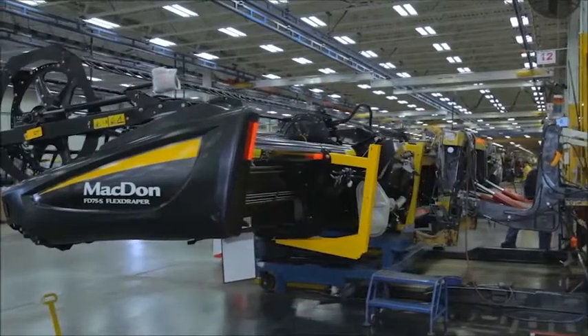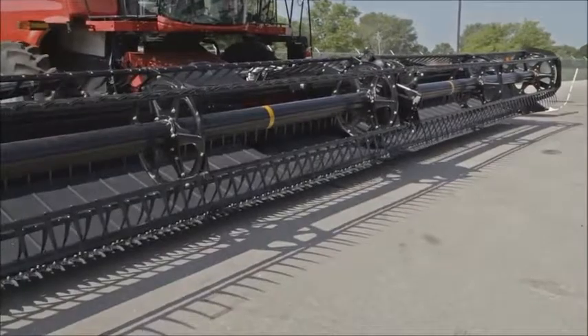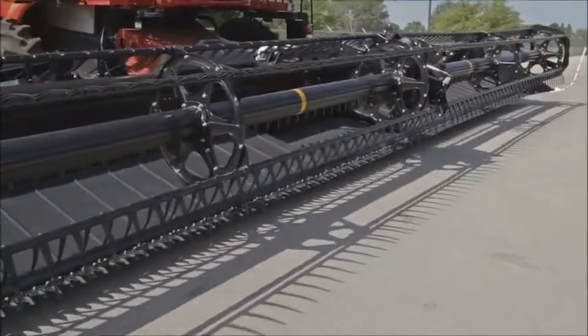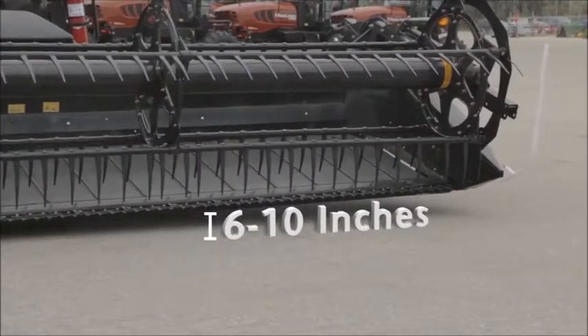Header leveling is factory adjusted and should not be changed unless out of level. Park the combine on level ground and set tire pressure evenly and correctly. Lower the header until the cutter bar is 6 to 10 inches above a level surface.